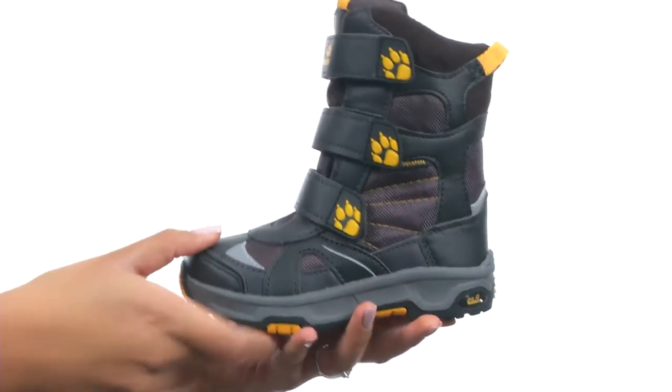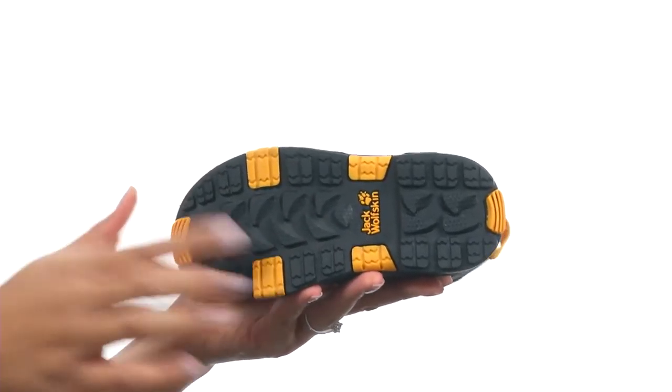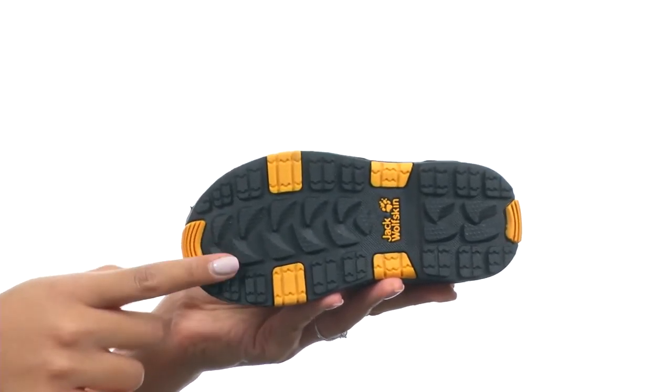The shoe is made with a robust, waterproof, snow-sling winter shell sole that provides excellent traction and is ideal for low temperatures.